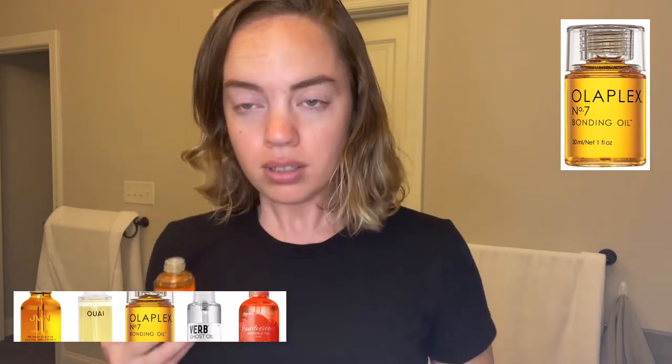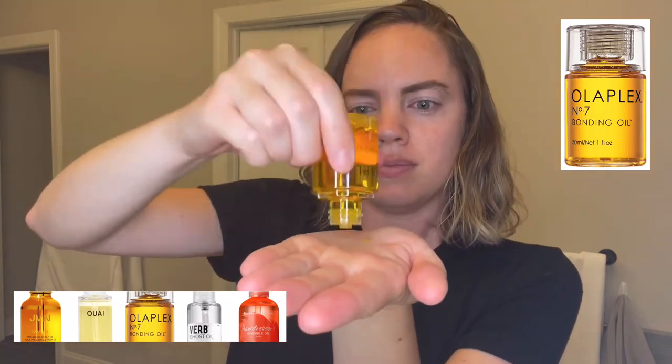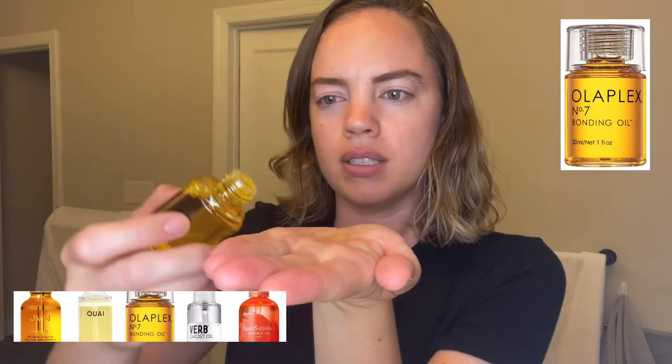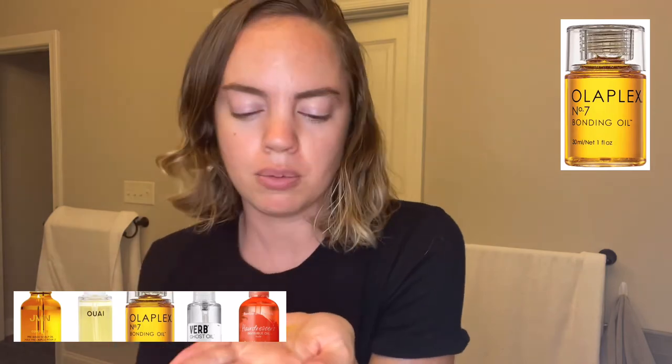Smells so far good. Not good — actually, I saw that it's hard to come out, but that's probably a good thing. Is that enough? I feel like I saw the person online only use that much. It smells nice, smells clean so far. Probably when I get it on my head I can smell more.